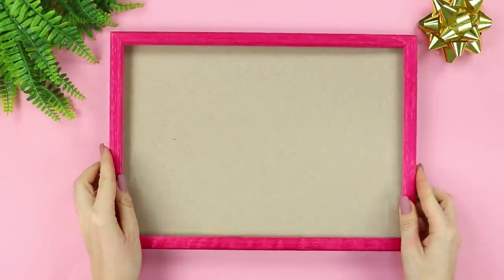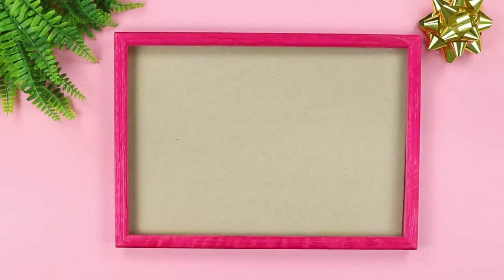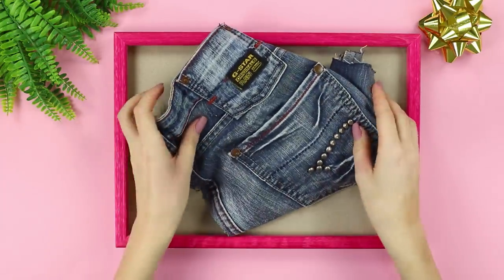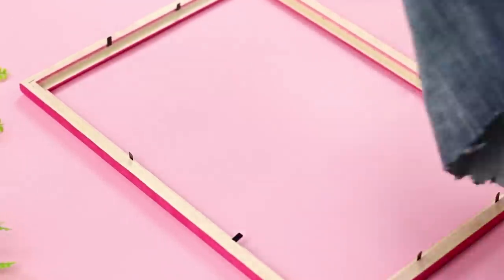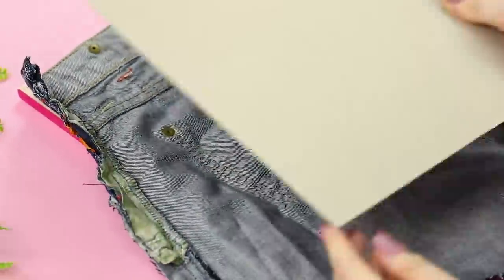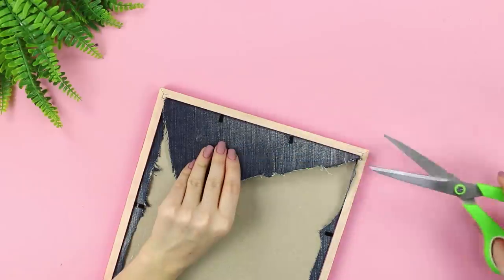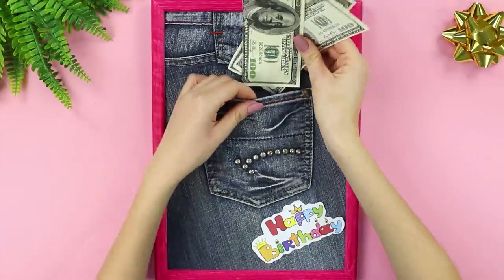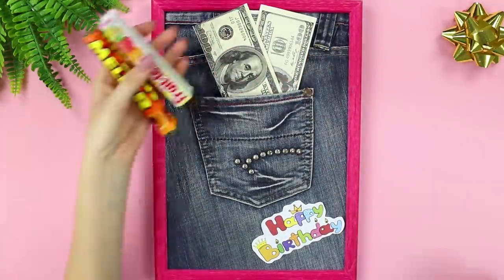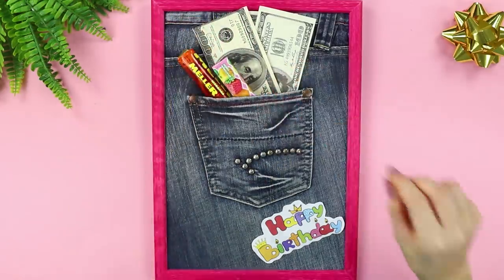Do you think that giving money in an envelope is boring and uninteresting? Then check out this trick! You need a frame and the back of an old pair of jeans. Disassemble the frame and insert a piece of denim into it, cutting off the excess. Attach a happy birthday sticker! Now for the best part — slip some money and candy in the pocket!